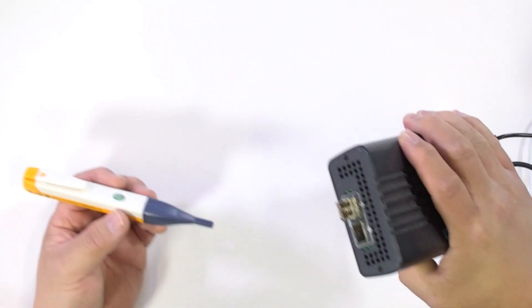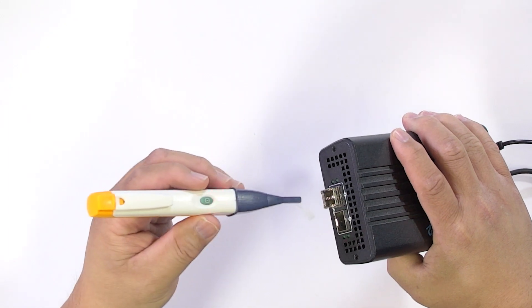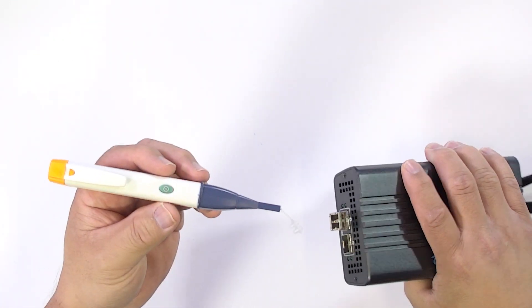Now the other test we can actually do is test the transceiver itself too. Alright, so here's the transceiver itself. Then the other side — notice we don't have it. And that way we can also test that out.